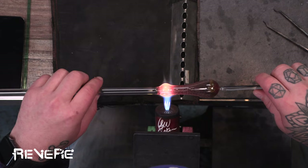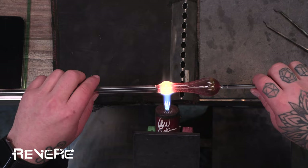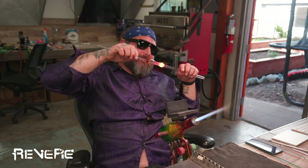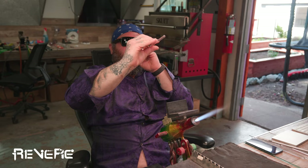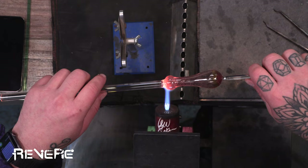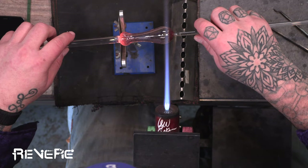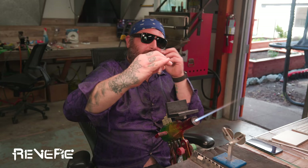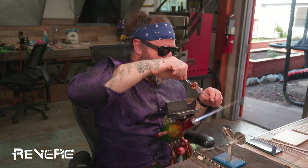I'm going in for a second heat here to try to even everything out. Heating it up, pushing it. Let that stabilize, let that cool down. And I'm just holding it back and forth, moving it around to make sure it's centered.